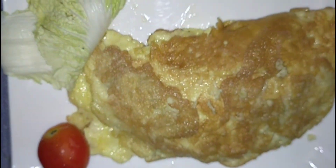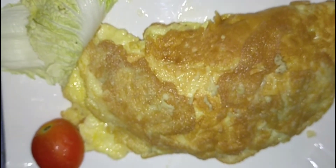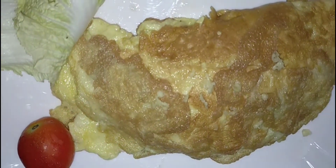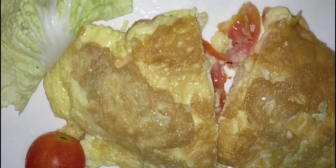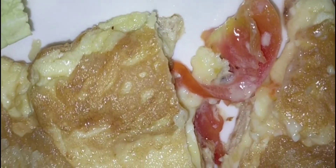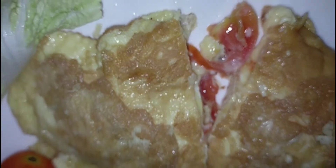Magkutom na ako, kainin na natin yan. Ayan po, hinati na po natin sya sa gitna — makita nyo po ang nasa loob nya, ang ating tomato at cheese. Ayan po, melted cheese na sya! Ang sarap na talagang kainin, kaya tara na guys, kainin na natin.